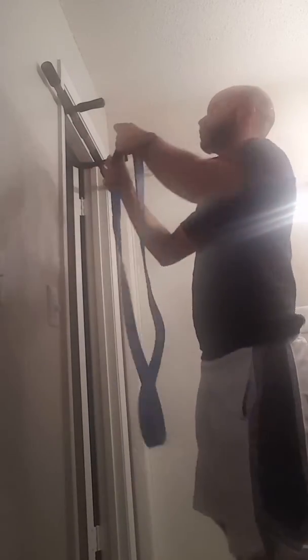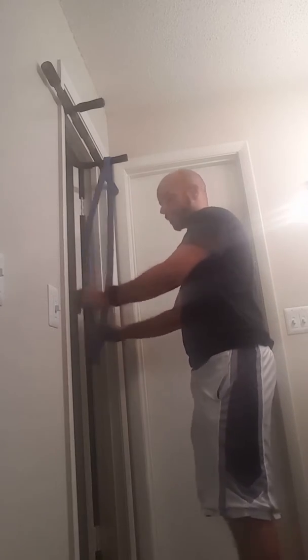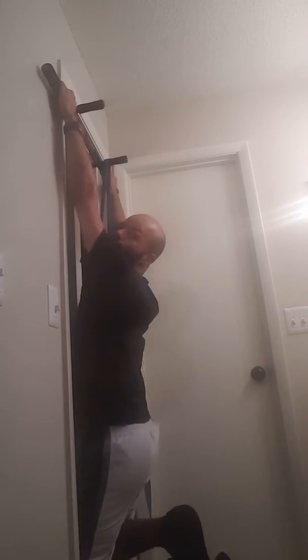I have an in-home gym. You just put the rubber band there. Try to get a strong rubber band — you don't want it to snap and hit your face. You're going to put one knee in, use the proper grip whichever you want to practice, and automatically the band helps you go up and down or sustain the power.